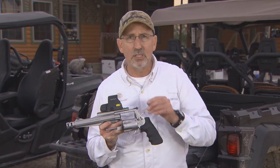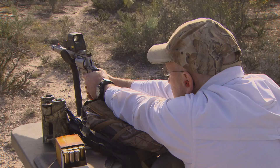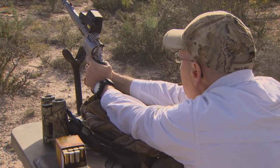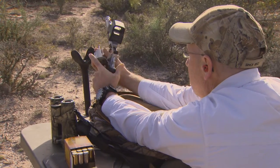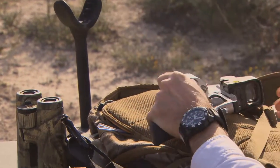The particular rounds I have out here today are 325 grain. You're really looking at a muzzle velocity somewhere around 1,800 feet per second. Foot-pounds of energy at the muzzle is right around 2,000 — so it's got plenty of energy to take down big game.